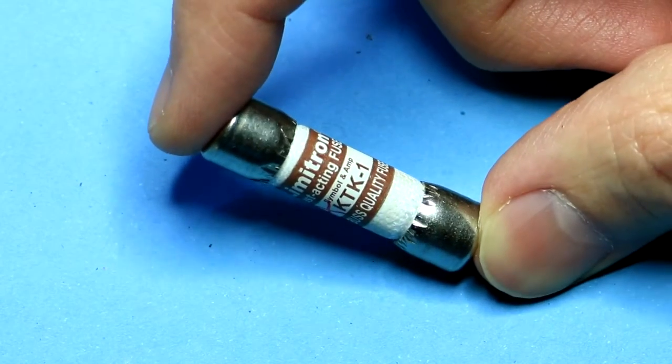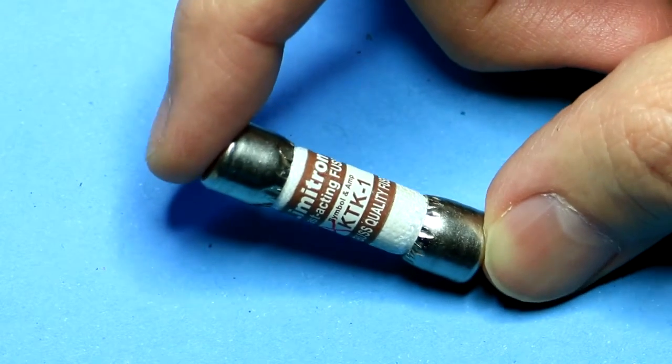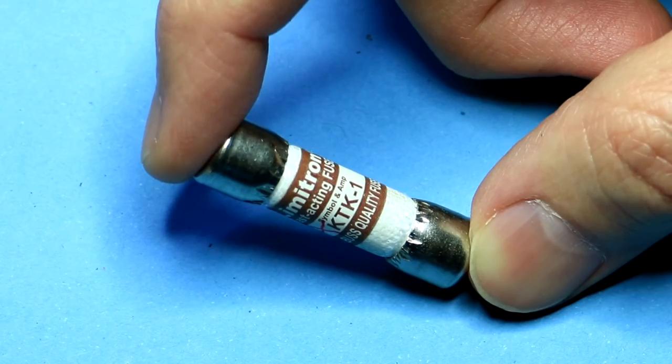I have here an HRC fuse. HRC stands for high rupture capacity. This is one of the fuses I recently removed from my multimeter. It's already blown, so I think we need to find out what exactly is inside it.